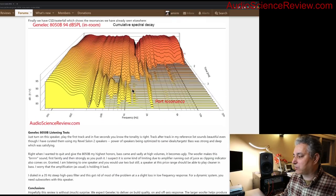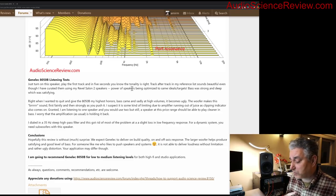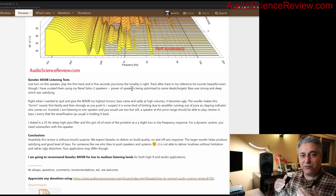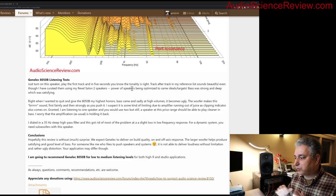I turned on this Genelec and played my reference track list — I have a Revel system as a reference. Running them against each other: two different companies, different brands, different approaches, yet both follow the same research — make on-axis flat, make off-axis as similar as possible. When you do that, the same music sounds just as beautiful and just as familiar. Closing my eyes, I might not tell the Revel apart from the Genelec. That's the beauty of standards and research.